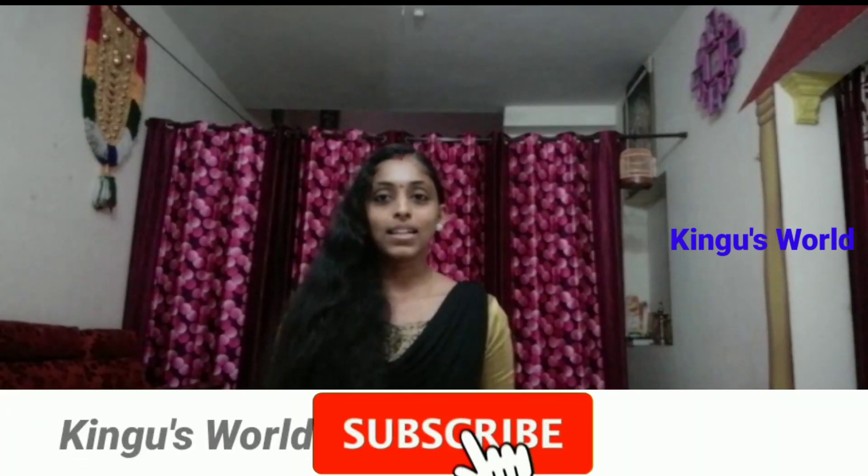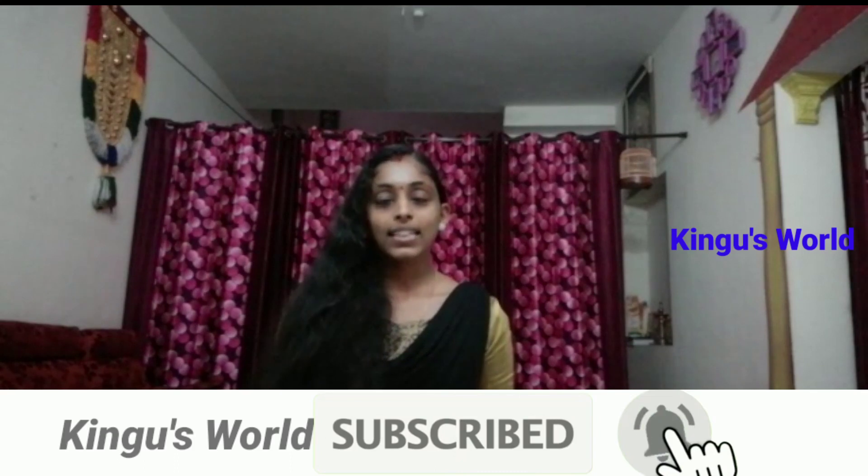If you have any questions, please comment in the comment box below. Subscribe to my channel. Don't forget to subscribe to my channel. I'll see you in the next video.